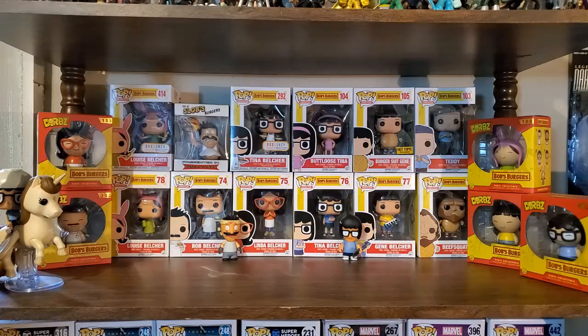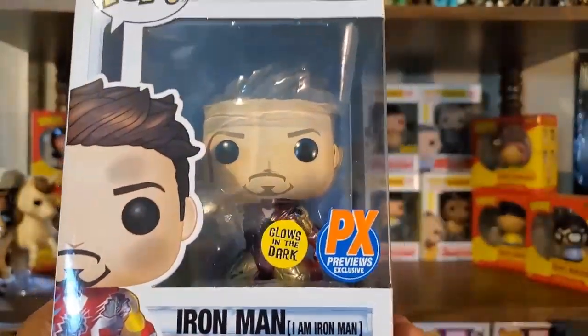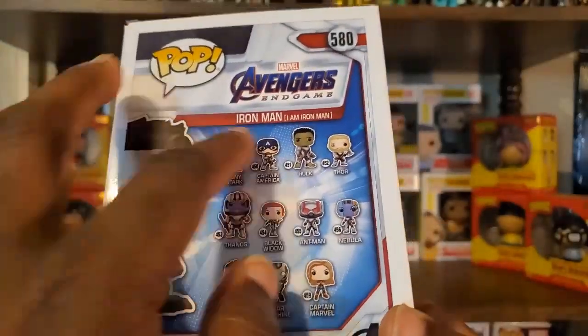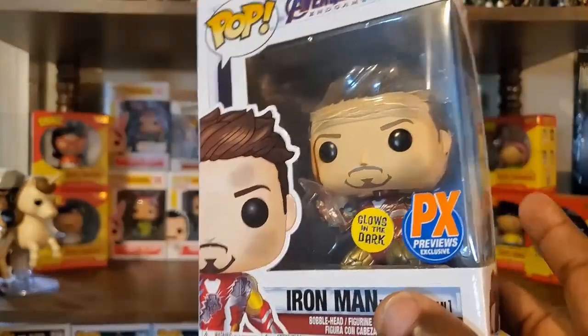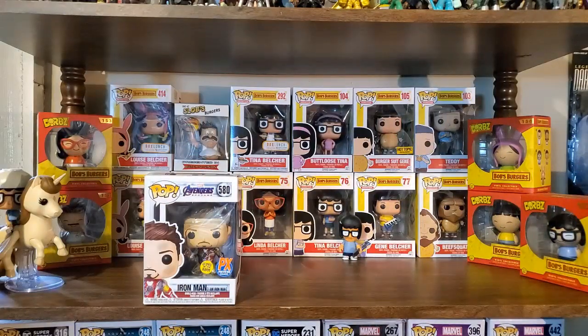I'm going to kick this unboxing video off with a couple of Marvel pops. The first one is the PX Previews exclusive glow-in-the-dark Iron Man. It says 'I am Iron Man,' representing that final moment for him in Endgame. On the back of the box it still has that first initial wave they did for Endgame. This particular pop is a PX Previews exclusive, so it's actually pretty easy to track down — various retailers still have it available.